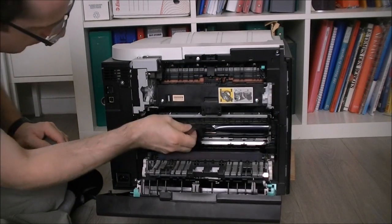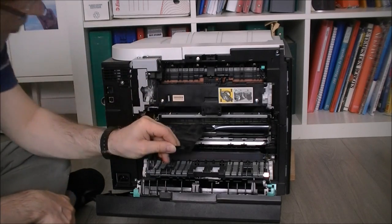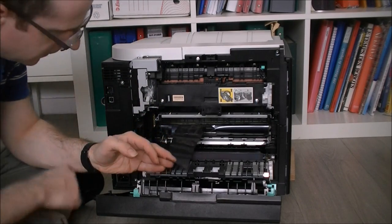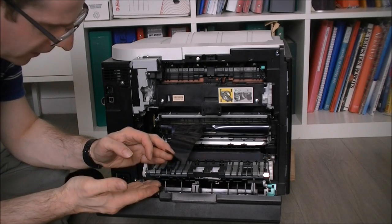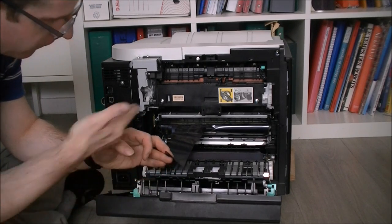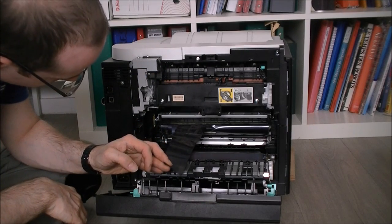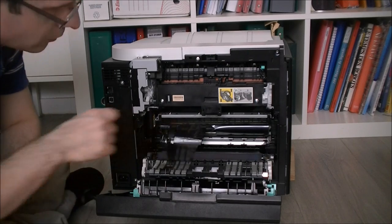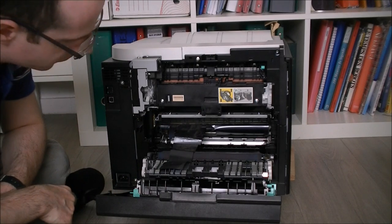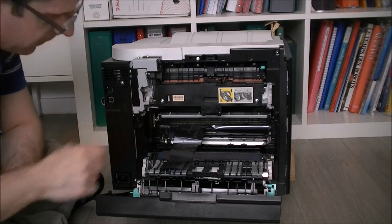This is the toner transfer belt — a plastic belt responsible for picking up the toner from the drums and putting it on the paper. For some reason it did tear completely. We will have fun powering the printer with this damage and see what happens.